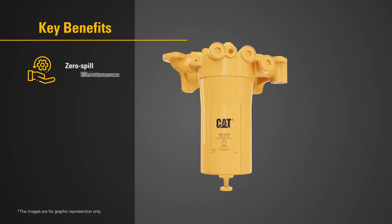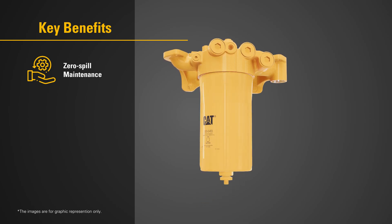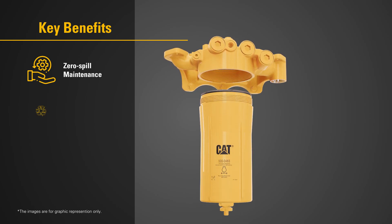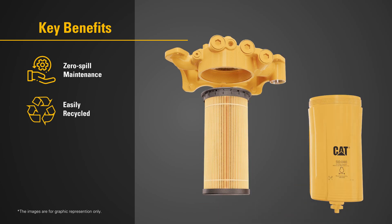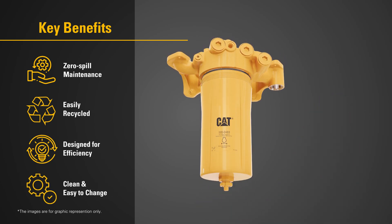This innovative drain valve ensures zero-spill maintenance, simplifying the process. Our CAT-designed next-gen liquid filters are not just easy replacement — they're designed for efficiency, ensuring a quick, clean change every time.